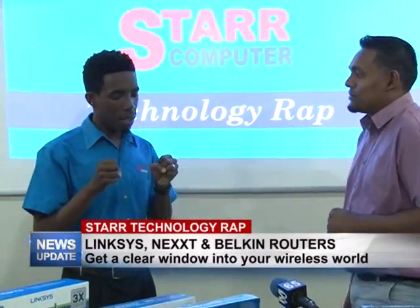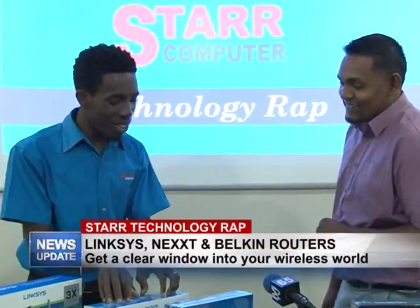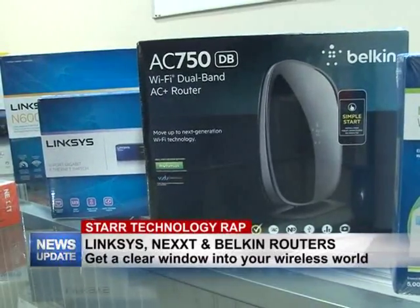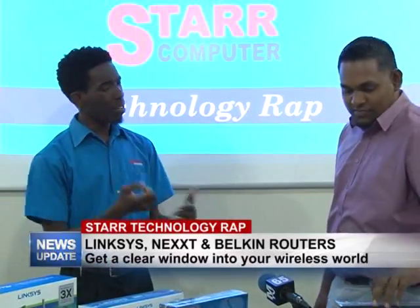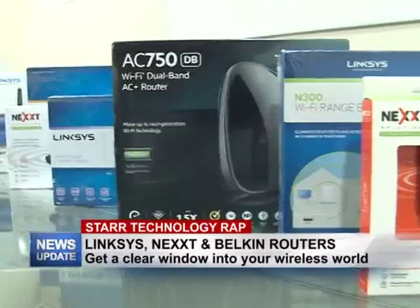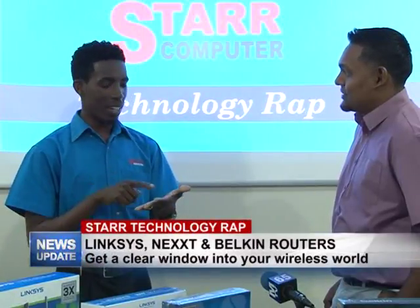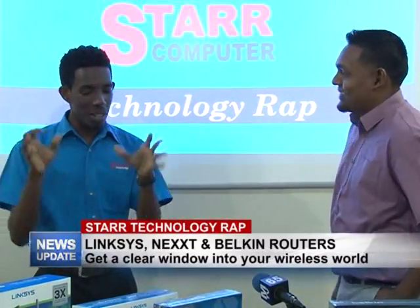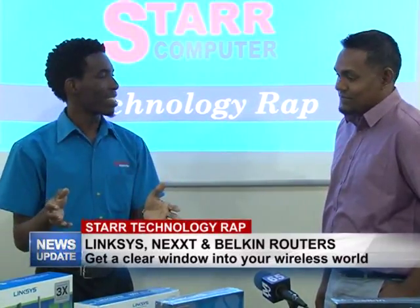Do these routers have parental control features? Yes, these routers are equipped with parental controls — that's a key feature. You can limit the time children spend on the internet and also block certain sites. I actually have the Belkin and it does that. You can turn access on or off even from your mobile device; you can be at work and access your router remotely to turn off internet for your kids. A router is not just a simple device — it's more than that.